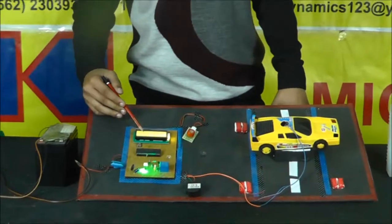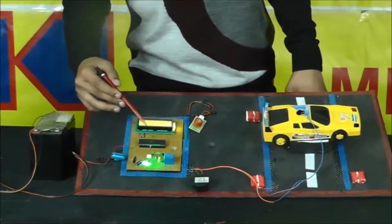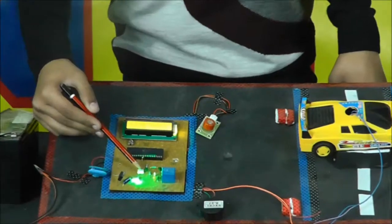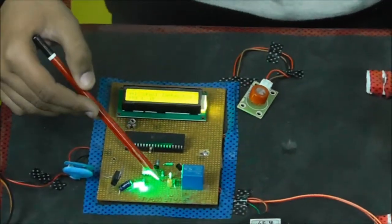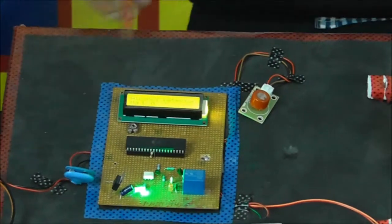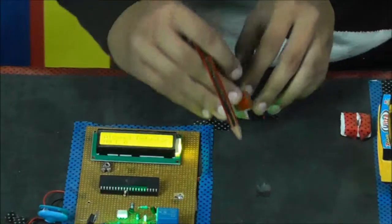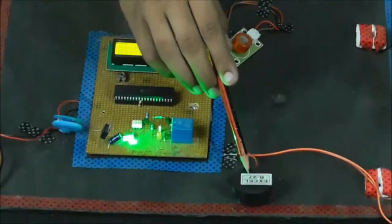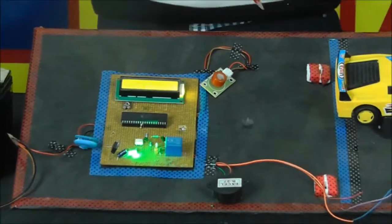I will show you the components. This is an LCD 16x2, this is a microcontroller, a cube relay, optocoupler. We need some LEDs, few resistances, and this is the main sensor — the alcohol detector sensor. We have also attached a buzzer, so that if you have been overdrinking, there's no need to drive.